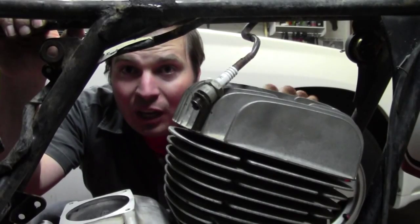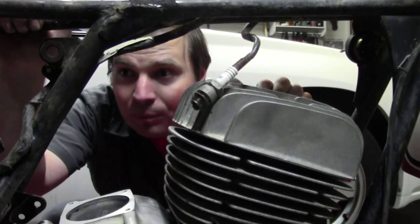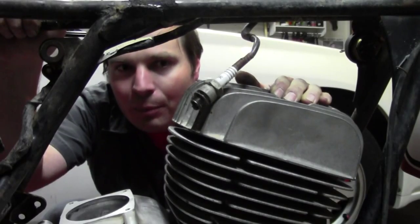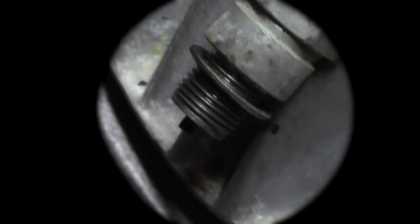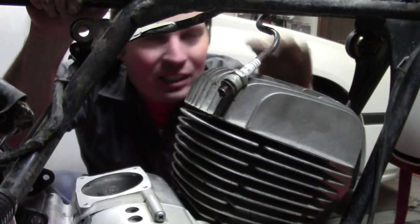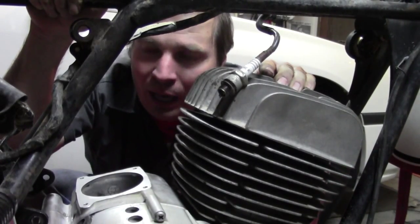We've got the engine temporarily mounted back in the frame so we can hook it up to the wiring harness, coil, and CDI box. This is the moment of truth — ready to hook it up and see if we have spark. Well, success! We have spark, so all of our ignition components are working as they should be.